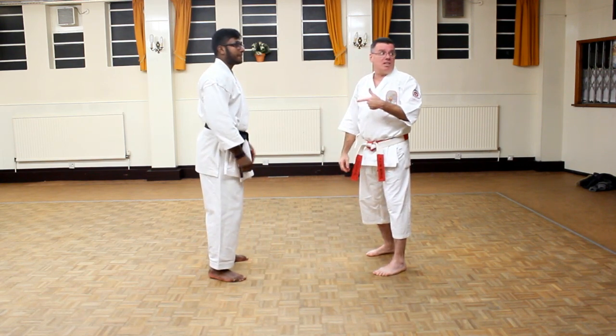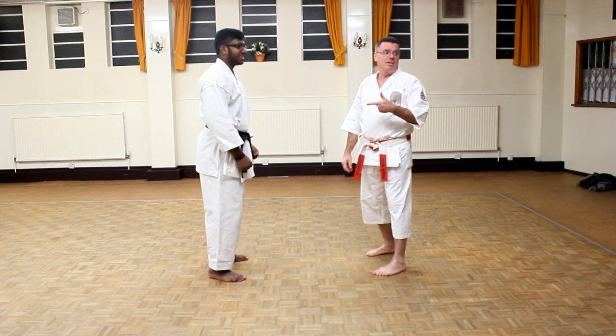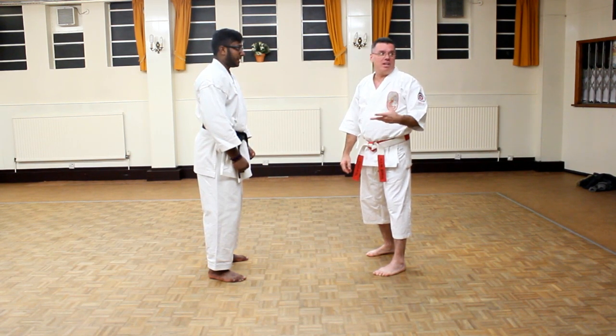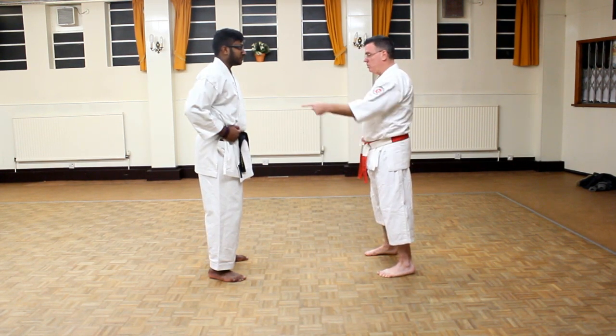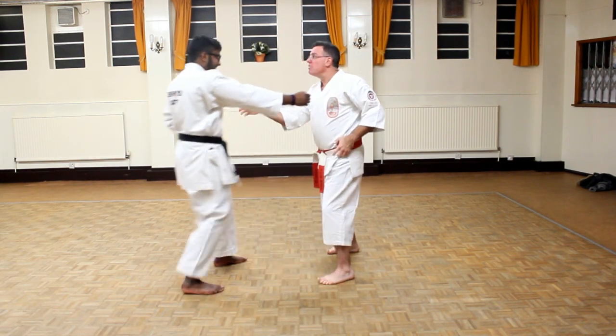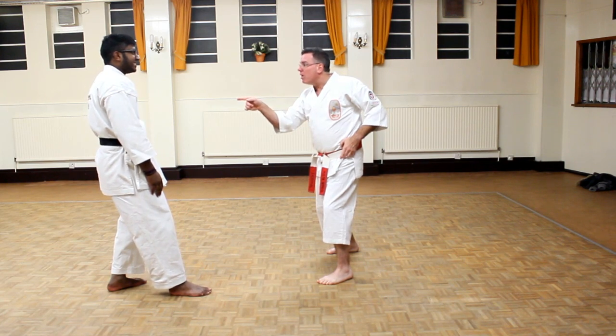See how he just did that? No good. His hand is wide open when he punched — there's nothing there. You set for a punch like this. You feel the difference? Yeah. That's called power.